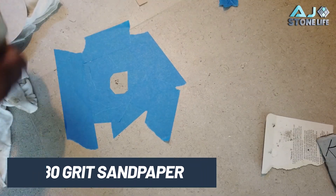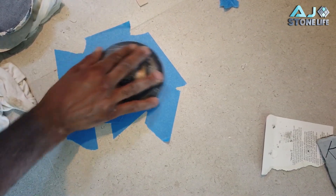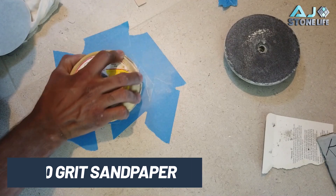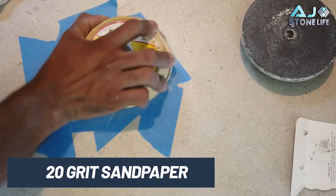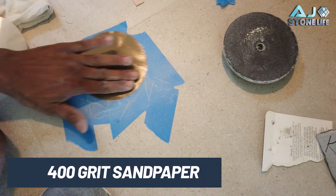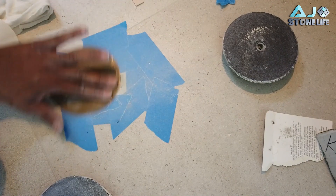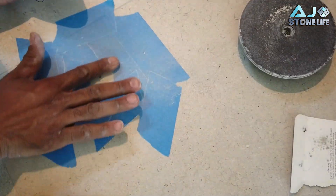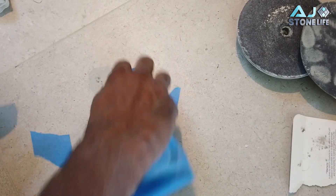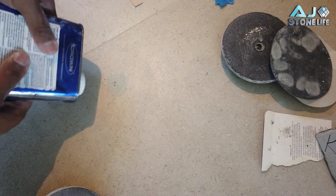I'm going to use 80 grit sandpaper very lightly — 80 grit velcro — then move to 120 grit to go with a lighter grit and make it a little bit smoother. Then I'm gonna clean it up with the acetone and it should be good.